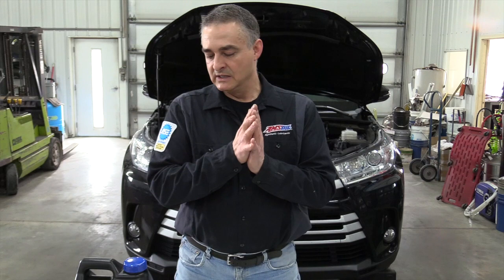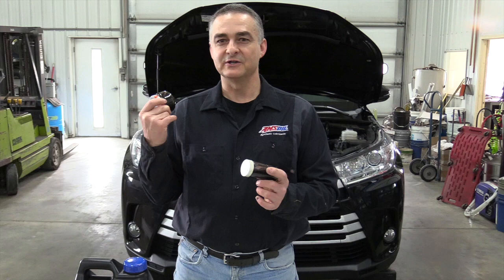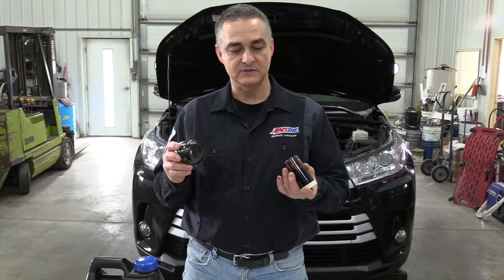The first thing I do is try to get all this old fluid out by dropping the pan. On this vehicle there is no pan, so you're limited. The only way to change the internal filter on this transmission is to split the case, which is kind of out of the question. On these types of vehicles, you may want to do your transmission flush a little more often — do it with the fluid hot, and it'll help significantly extend the life of the transmission, especially with the AMSOIL fluid.